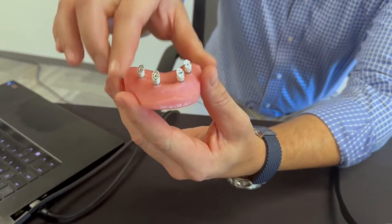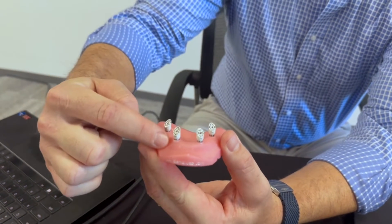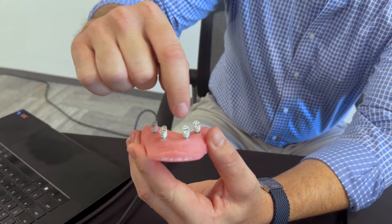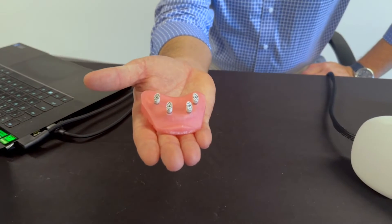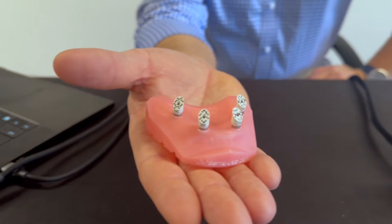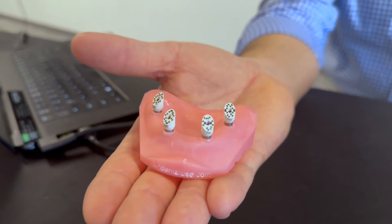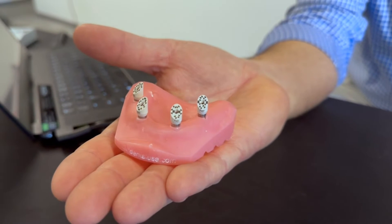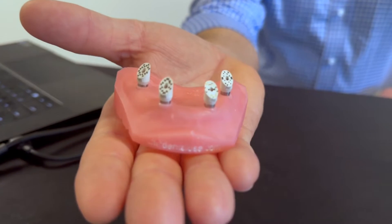There are 10 scan bodies that come with the Micron Mapper. You can add an additional set of 10, up to a total of 30 scan bodies. These scan bodies are made from Teka Peak — not just peak material, but Teka Peak — a certain type of peak material that's extremely strong and also used for biocompatible implants, such as spine implants and skull implants. It's a very rigid, very biocompatible material.